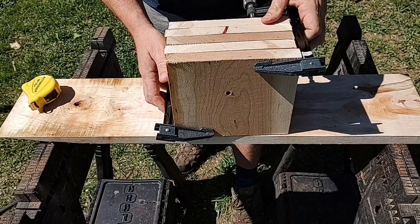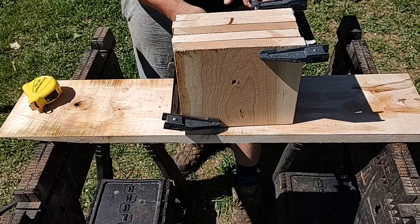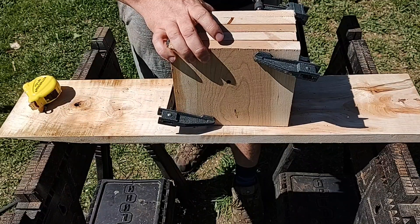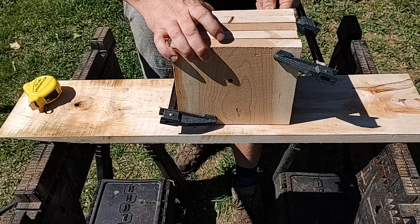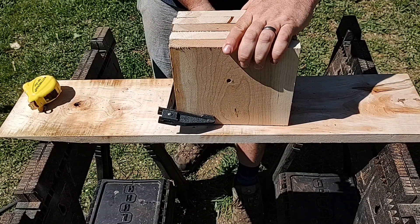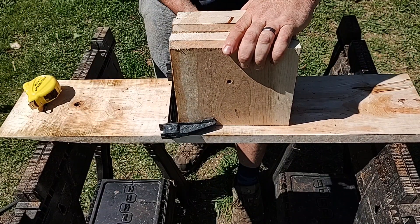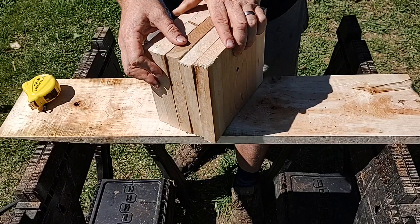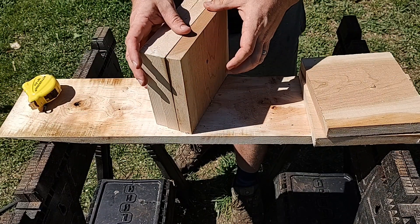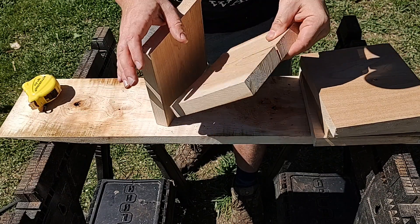All right, now we have cherry. Also cracked one there. A little bit better of a shot, but I need to start trying to hit these dead center. All right, we got one, two, three — and it is stuck in there.